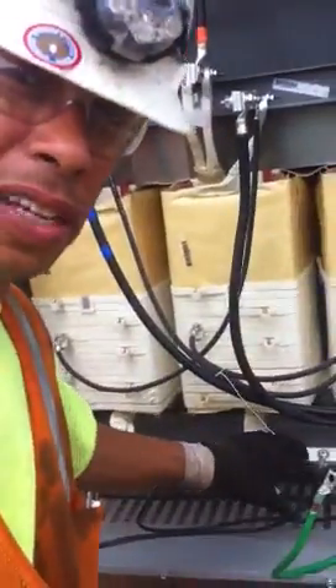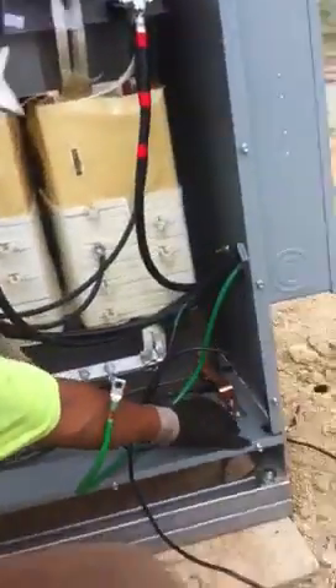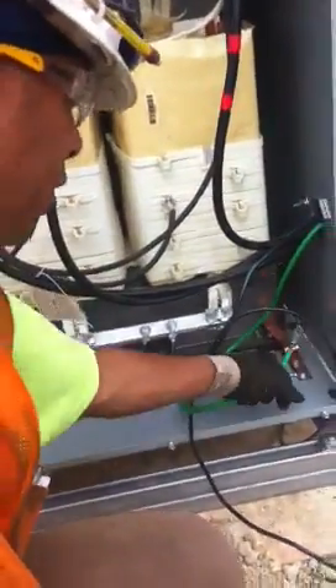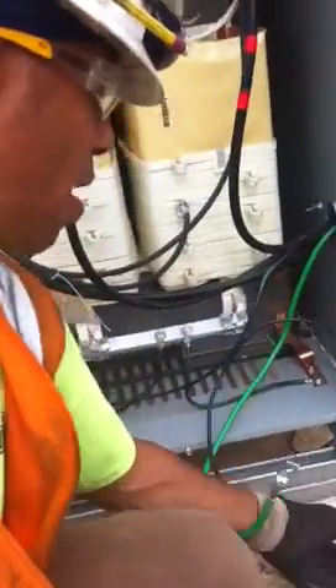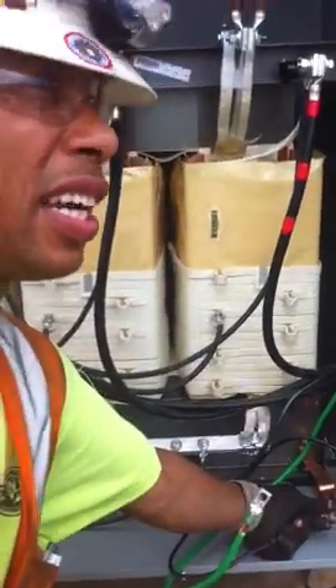And normally you ground it to the X0. But for our purposes, the X0 is already grounded to the panel itself, which you'll see right there — it's grounded there. We're going to put all our wires right there on that lug.